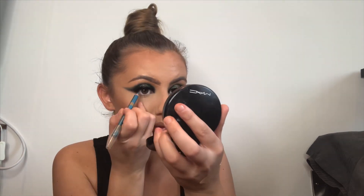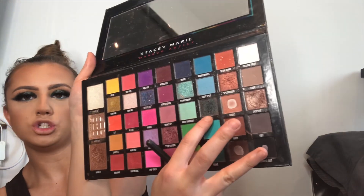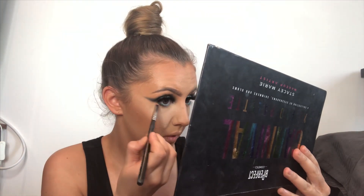For underneath the eye I'm going to go in the waterline. Then I'm going to take Cargo, which is a deeper shimmer color in the Stacy Marie palette.